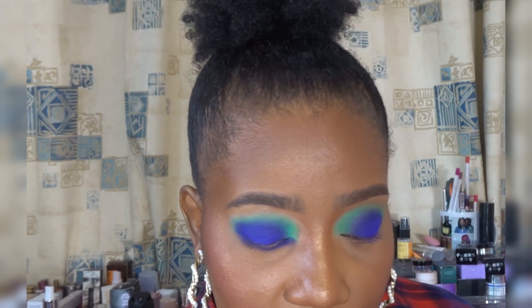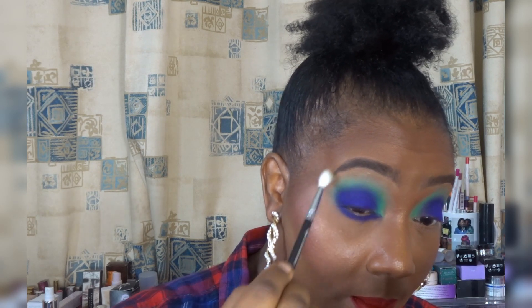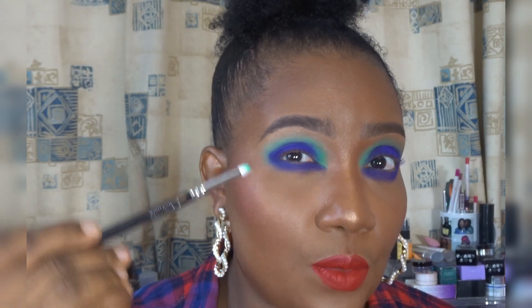The next thing I'm gonna do is use a very fluffy brush to blend the green upwards, being very careful not to dislodge the blue. The brush is just lightly touching the green. I'm gonna stop there and do the same on my second eye. Then I'm using a little bit of green again to kind of clean up under the blue — just to make it match top and bottom.